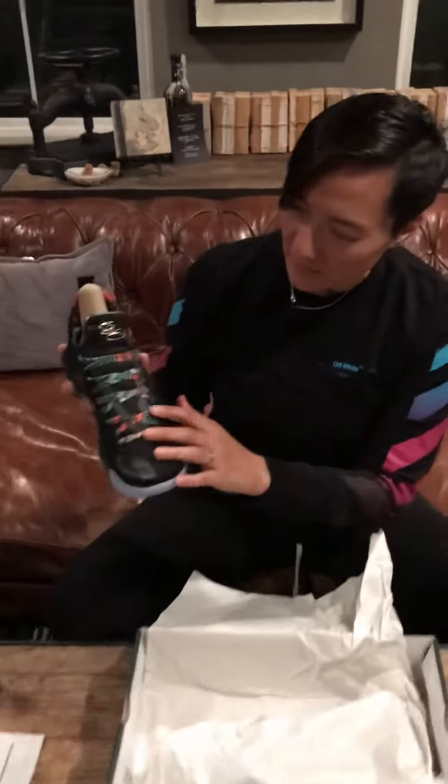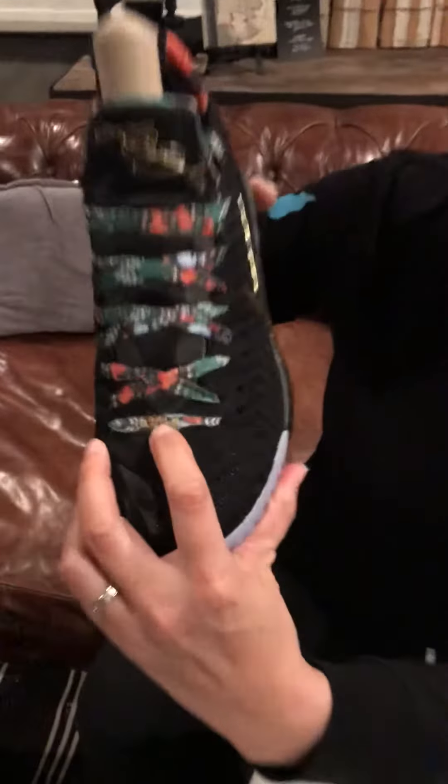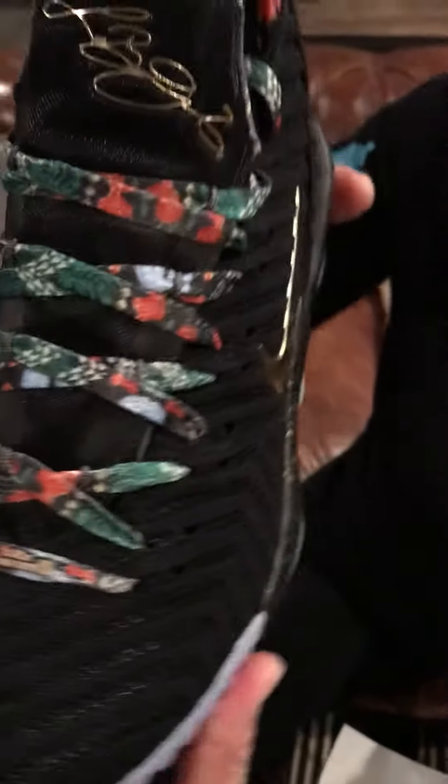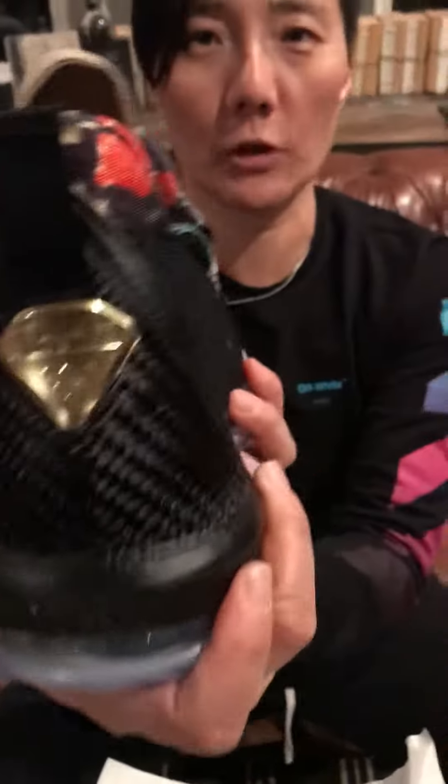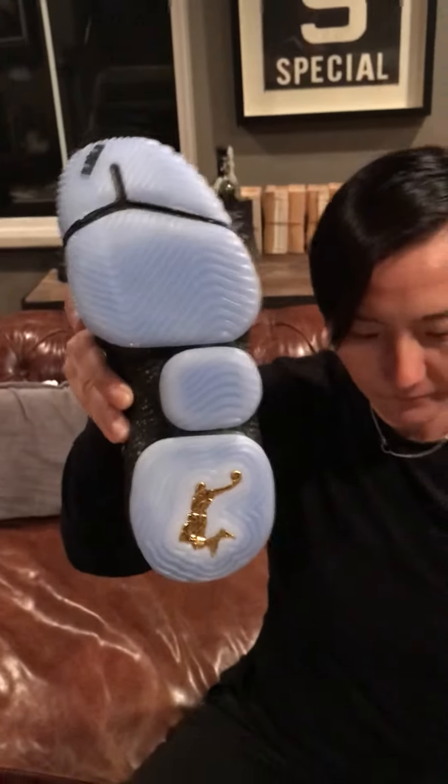Very nice lacing. It looks like Hawaiian flowers on it, and here's the LeBron James logo right on the shoe base here. The back is super cool — it has a shield. The bottom of the shoe has a LeBron logo.